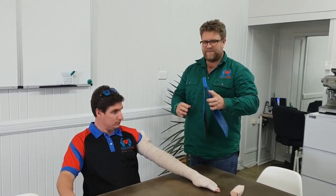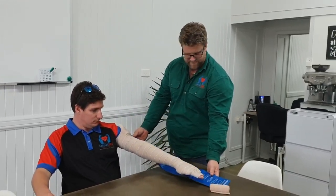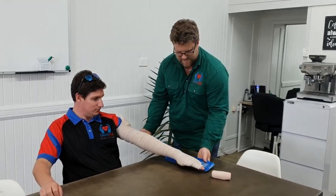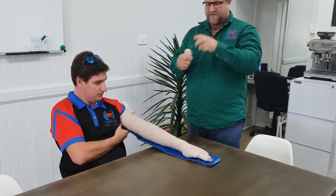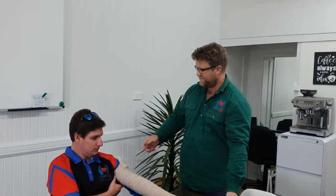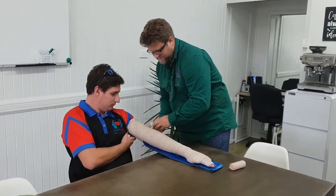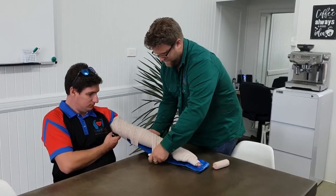This splint is made out of aluminium foam, which is great because you can size it up for the person's arm. Hold that there, and then with either another bandage or the leftover bandage from the one you just used, you can hold that splint firmly in place.